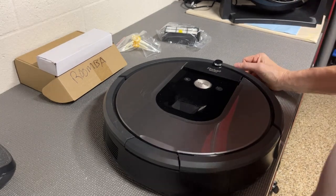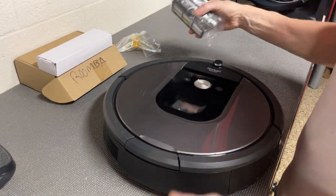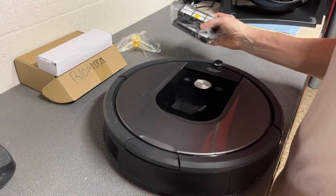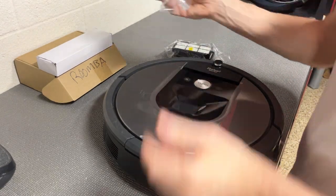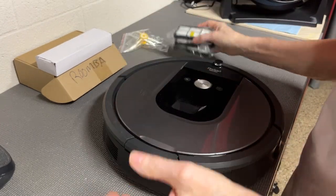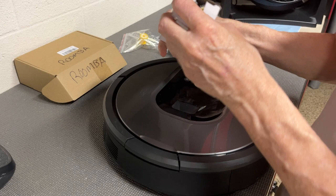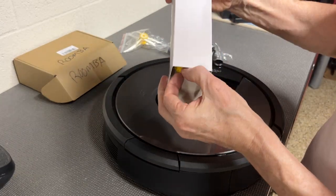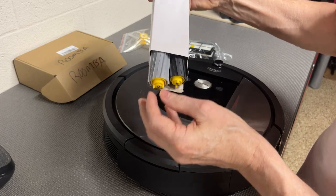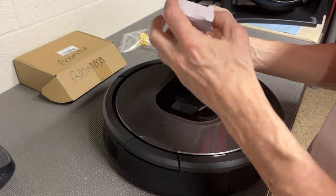Alright, so today we're looking at the Roomba Extra Parts replenishment kit, the extractor rollers. You get four brushes, four HEPA filters, and two sets of these rubber rollers that go on the bottom. You get both of them, the light gray and the dark gray.